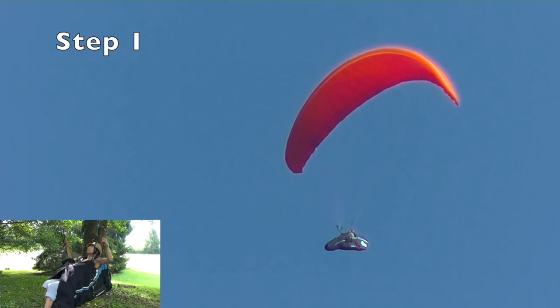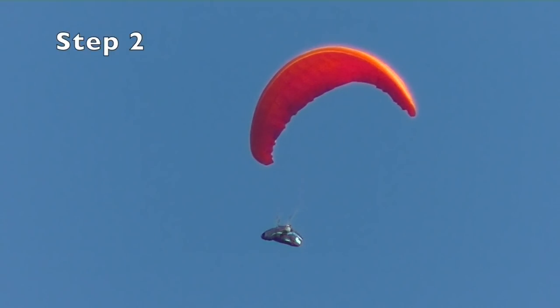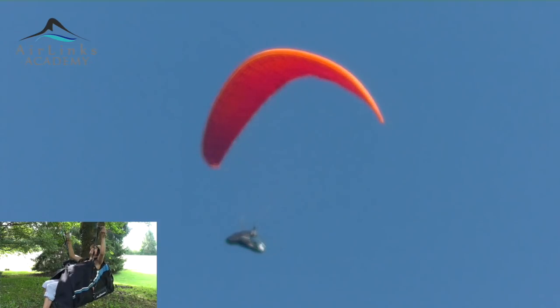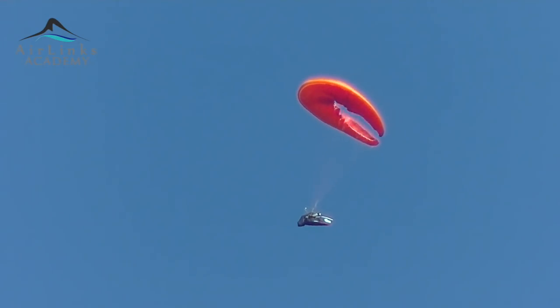Step 1: As with any glider, pull the brakes beyond the stall point. Step 2: When the glider forms like a horseshoe behind you, put your hands up until the wingtips fly forward to avoid getting pulled behind the glider. If this happens, it means you released the brakes too late.